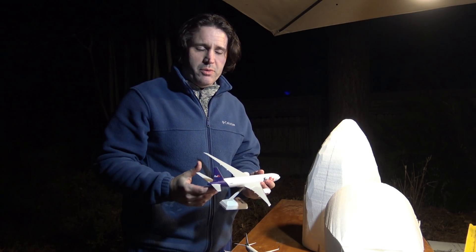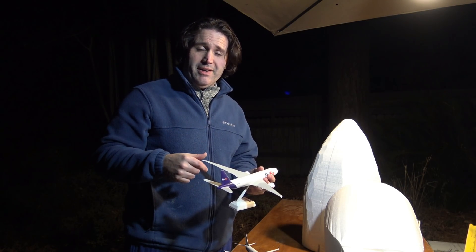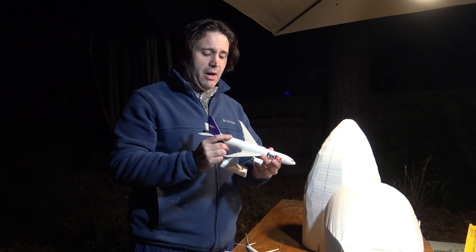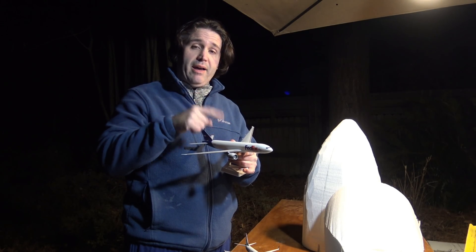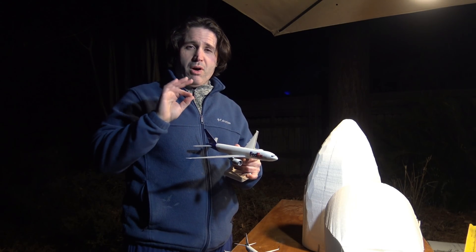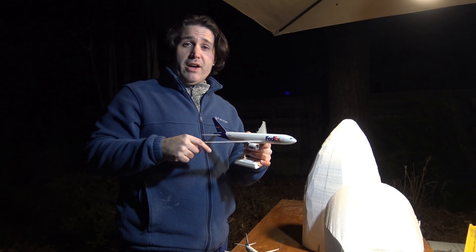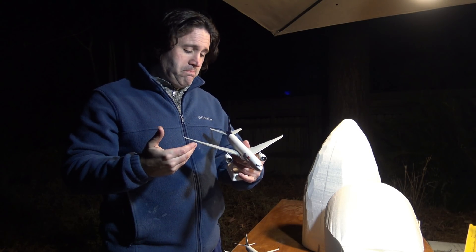To wrap up this quick add-on video to the Triple Seven 9X build: when you're sanding and shaping your RC airplane, fighter jet, or bomber, it's good to have an actual scale model of the plane you're working on, or something close to it. I actually have a 9X model being built in Malaysia right now — a 1:200 scale 9X made of wood — but this 200 Freighter will do just fine for now. The shapes and designs of the 9X are not that much different from the standard 200 and 300 of the Triple Seven series.